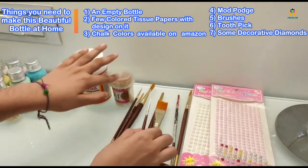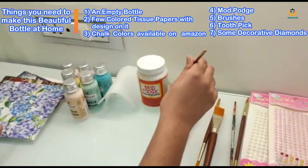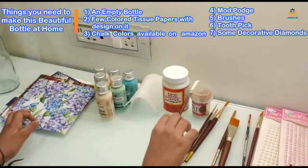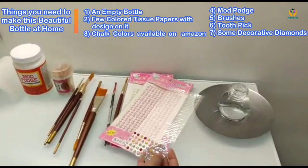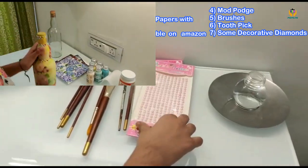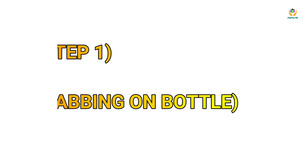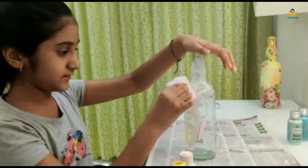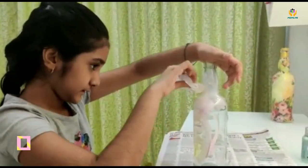You need toothpicks to cut the paper. For example, I dip it in the water, trace it, and then cut it with the toothpick. Or you can use some gems or diamonds to decorate it. I am using different colors to get the difference here.